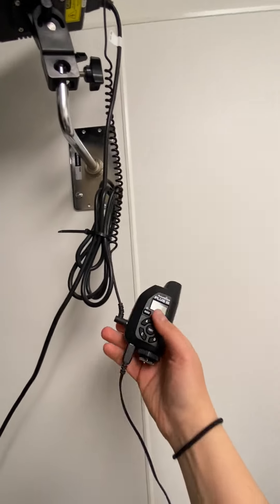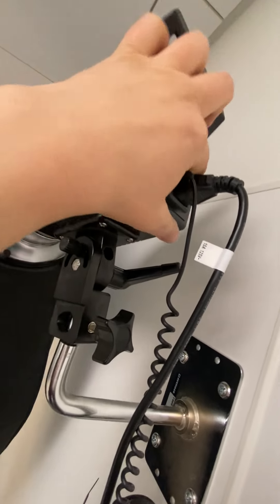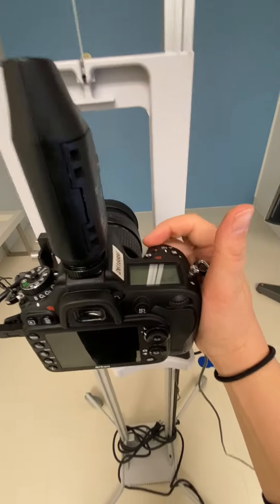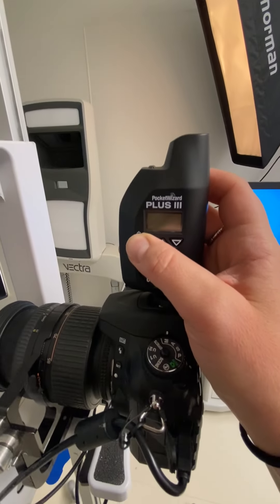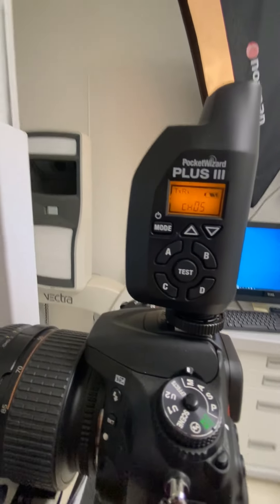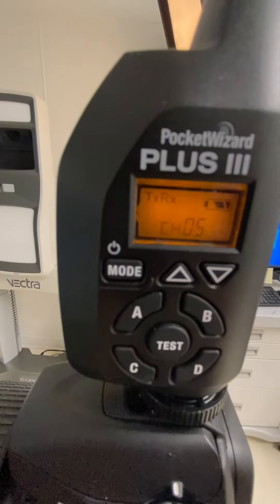This is a transmitter. We're going to turn the power on, and we're going to turn the red light on. Step one: turn your camera on, switch it over here, turn this transmitter on. You're going to notice this says TXRX — so it transmits and receives on channel number five.